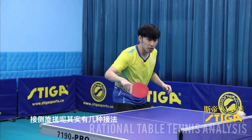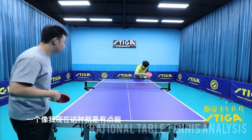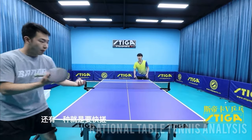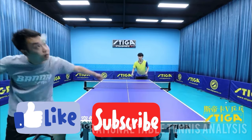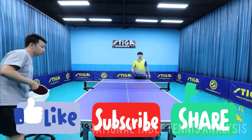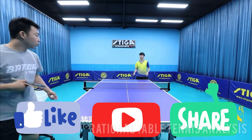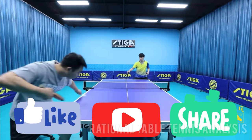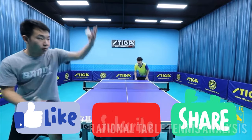This is the end of the video. Hopefully, this video will give you more ideas on how to push effectively. If you enjoyed this video, please give a thumbs up, subscribe to the channel, and share it amongst your friends. Also, if you have any suggestions on what videos to do next, please drop a comment below. I have lots of videos coming soon, so stay tuned. Bye bye.